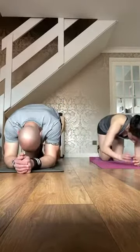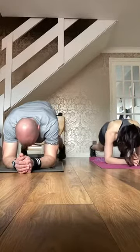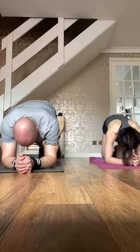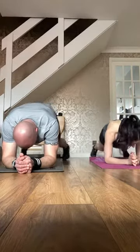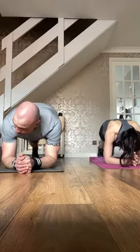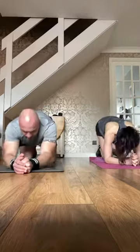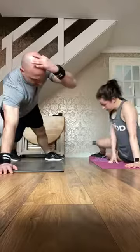Three, two — elbow plank, come on, straight in. Can't jump? Step out, step in. Three, two — single arm plank, tuck it in.